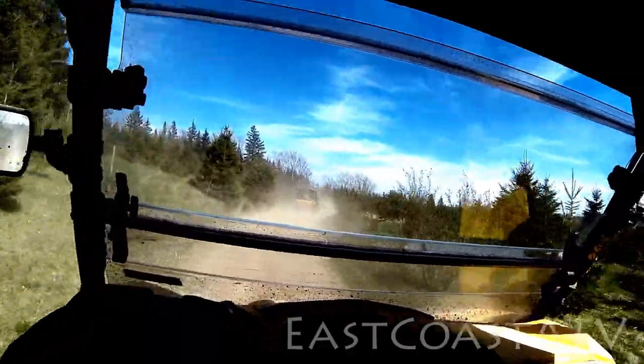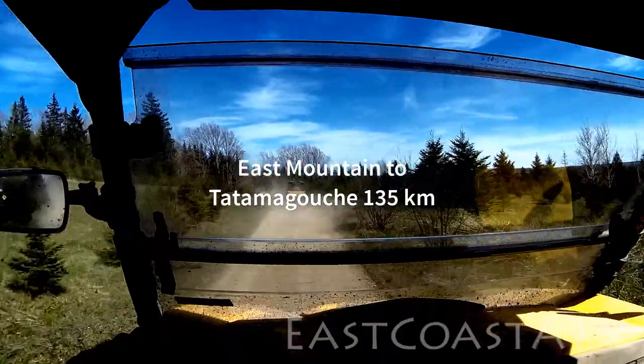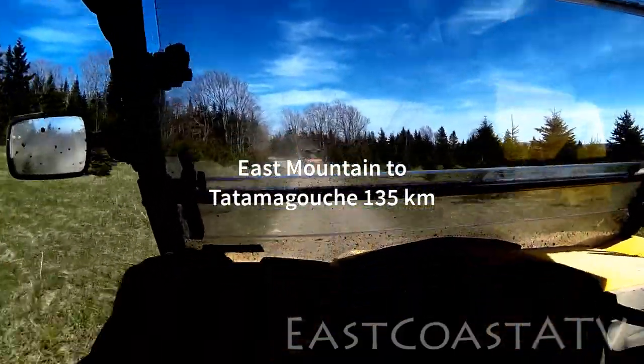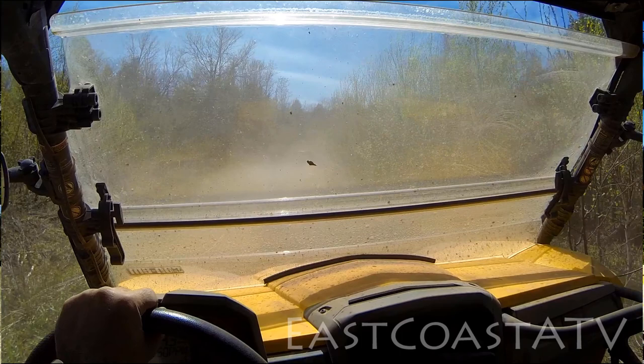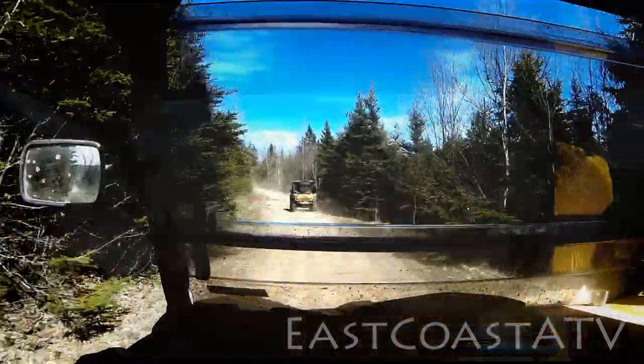Last weekend we went out with a few friends and we did a 130-135 kilometer run, which is about 80-85 miles. It was a really dusty dry day — there wasn't much mud on the trail at all except for that section there that you just saw me in. It was enough to get it coated a little bit with mud, and I'll show you how I cleaned it off.